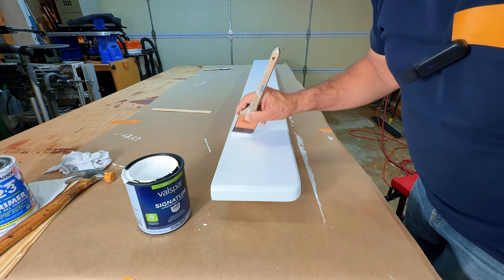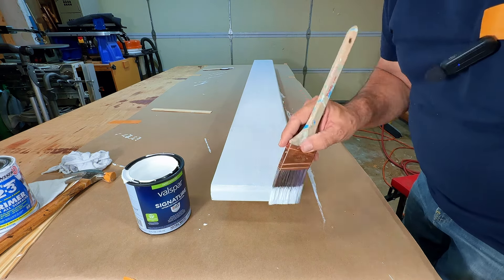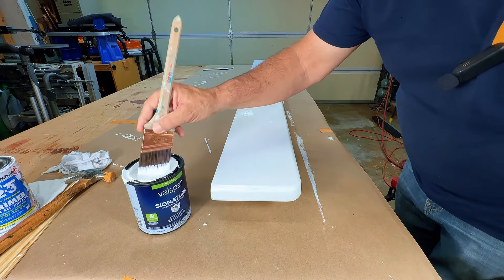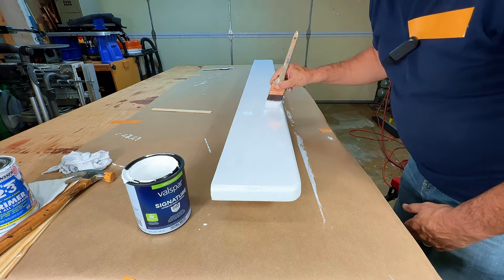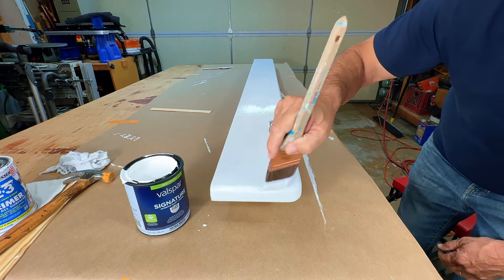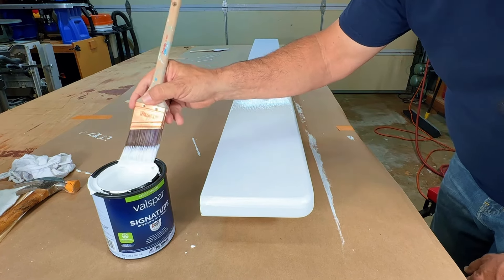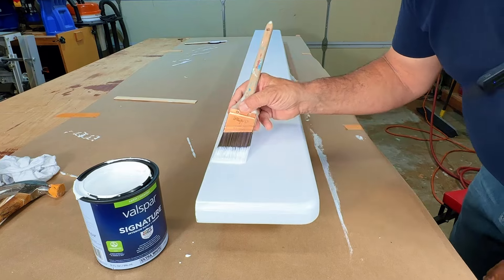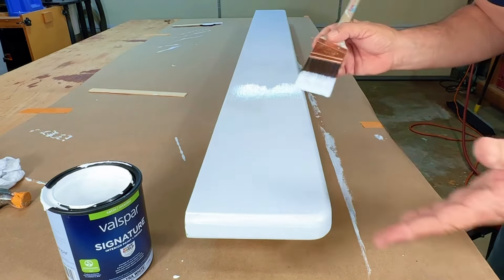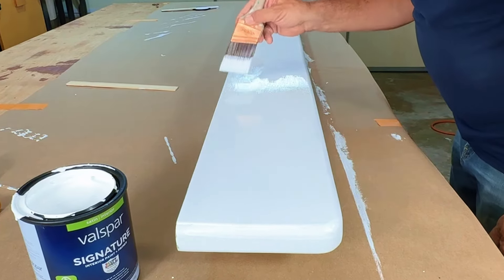Get some on there - nice and thin. Too thin is definitely better than too thick right now. Anytime you paint it's best if you can have a horizontal surface, but that's not always the case. I'm going to feather this edge in a little bit because I'm going to paint this edge when it's standing up on edge. A little more paint on the brush and I'm going to drag this one time and that's going to be it. No matter what you think, we're going to leave those little brush marks alone - they will settle in and level out. Okay, I'm gonna work myself down the board.